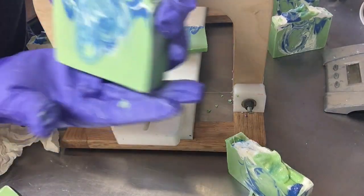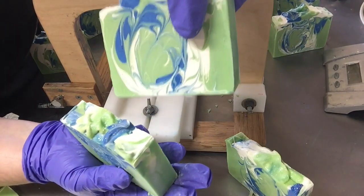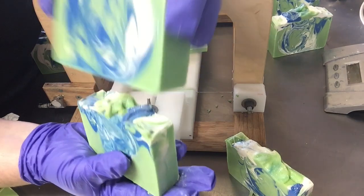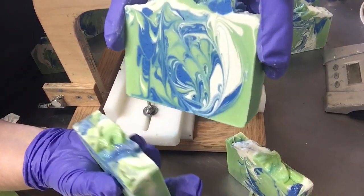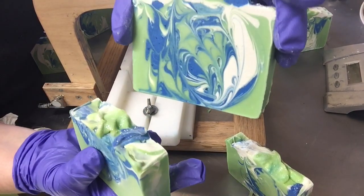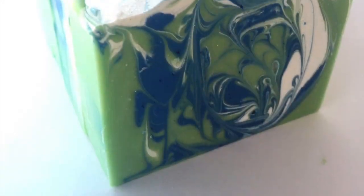This one is probably my favorite slice. I love how the colors turned out — really love the blue in this one, and the green and the white. I think those three colors complement each other in this particular soap. If you like this video, please give us a thumbs up, leave us a comment, and please subscribe to our channel. Have a great day!